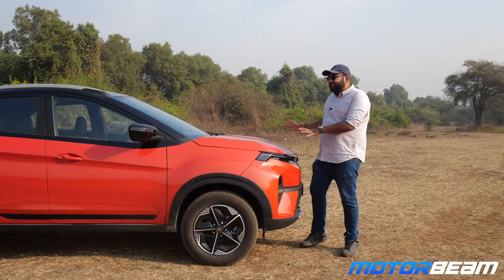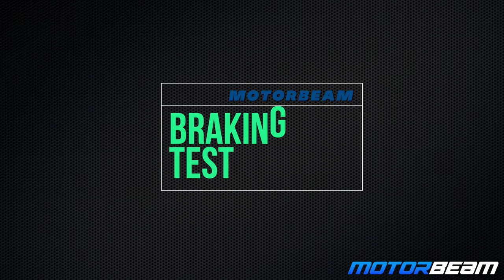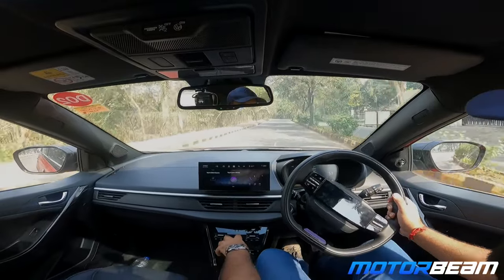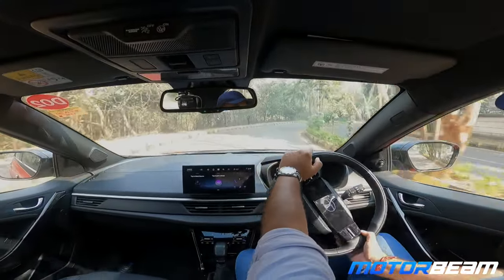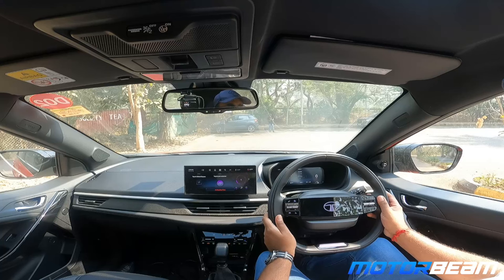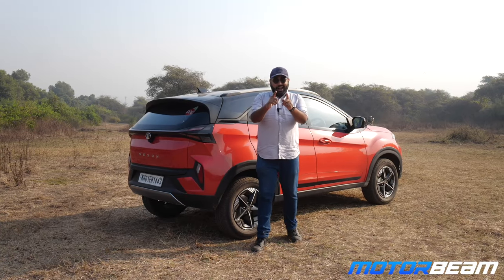Acceleration test done for the Tata Nexon diesel manual. Now it is time for a braking test with the Nexon. I'll take the car to 70 kilometers an hour and stand on the brake pedal. Braking performance is decent. It is strong, but I think the feel from the pedal could be a little better.